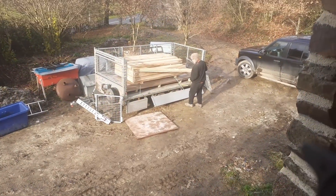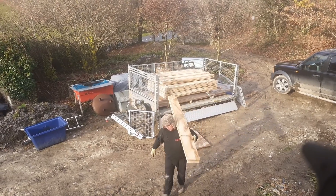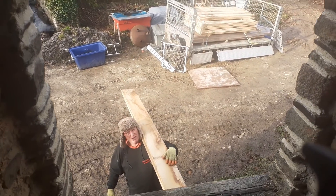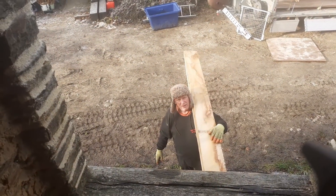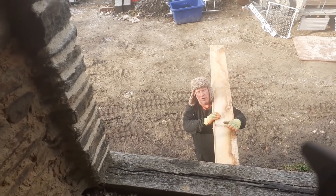We're just unloading all the French oak, which we're going to be using for all our internal doors and external shutters. We're just getting it off the trailer now. Budo's passing it up to me and I'm just stacking it here. How's it going, Budo? Alright. Oak — it's heavy. Yeah, this is all French oak, rough sawn.